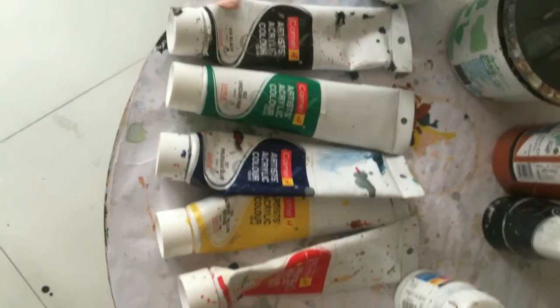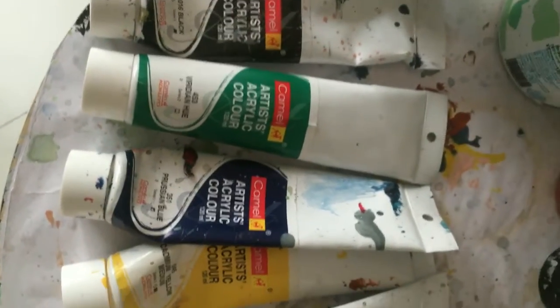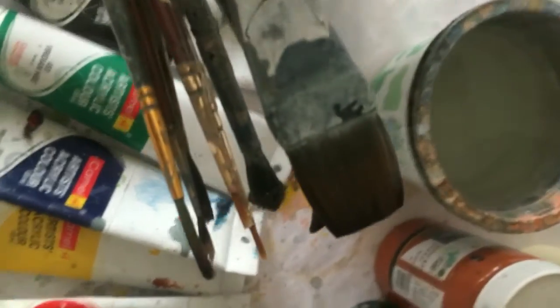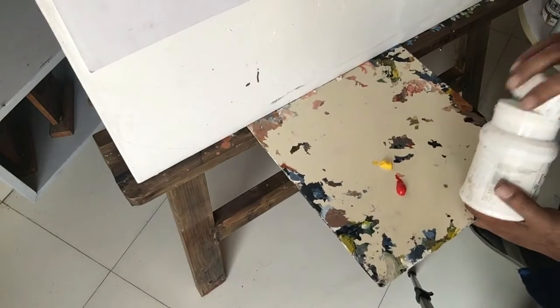I will need 5 types of color for this particular painting: yellow, green, orange, black and white. The yellow is called cadmium yellow. The orange is called vermilion hue. The green is called viridian hue, and just plain black and white.